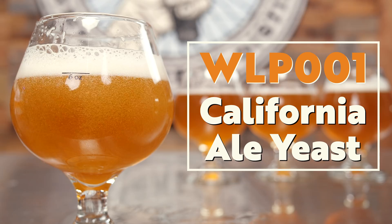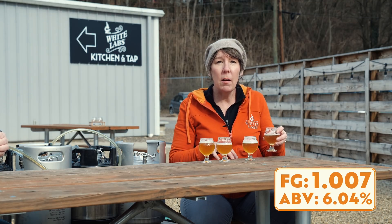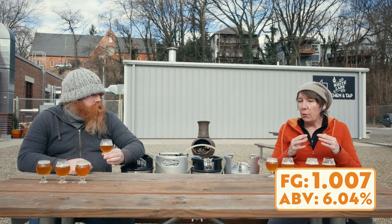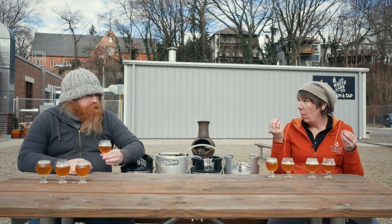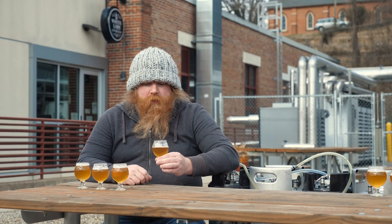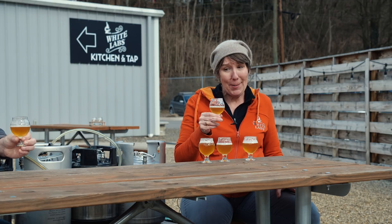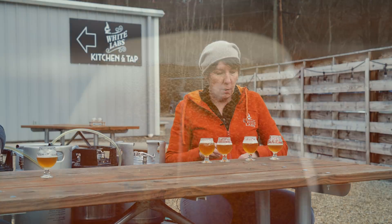As far as the flavor of this first beer, which was fermented with WLP001 California Ale yeast, it's really balanced and nice. It's got a crispy kind of malt character and it's definitely dry. It's pretty crushable — that was going to be my word exactly.